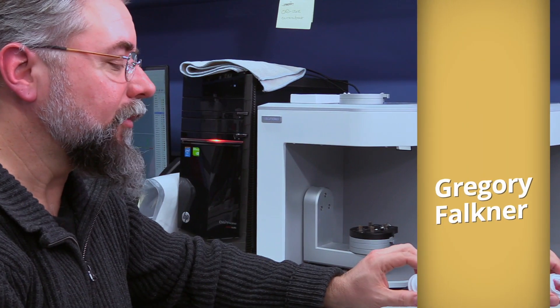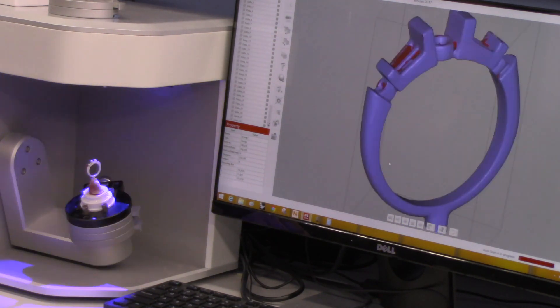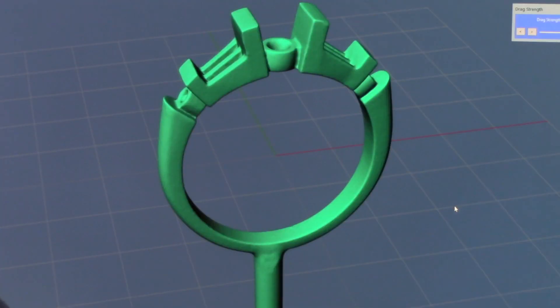We need a good scan of this because we're going to be reproducing this and making it in different finger sizes. We've scanned our model and I put it onto our CAD program and centered it. Let's say you wanted to do a size 8 or a size 9, but this is a size 7.